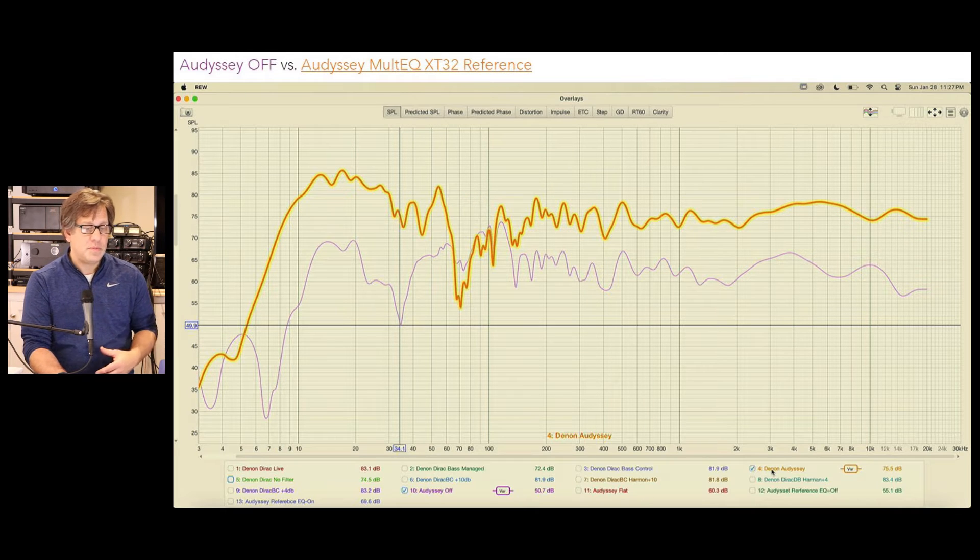Going from Odyssey off to Odyssey turned on with MultEQ-XT32 in reference mode — which is what I defaulted to after the setup assistant — you can see the highlighted plot shows a huge dip around 70 Hz that wasn't there before Odyssey did anything. It did smooth out the dip at 34.1 Hz, so you lost one but gained another. On the high frequencies it didn't do much; it was mostly affecting the lower end.